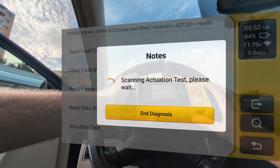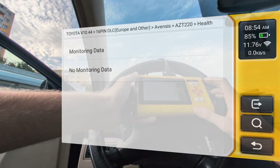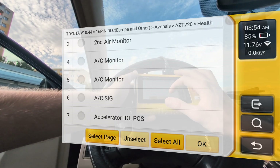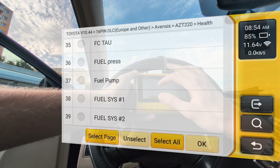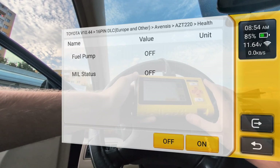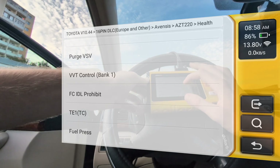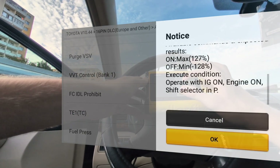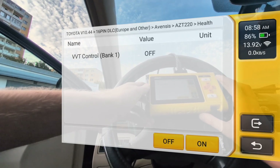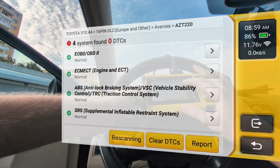I can also do actuation tests — these are bidirectional tests and this scanner is bidirectional. For example, I can test my fuel pump: I am activating my fuel pump relay. You may not be able to hear it, but it did turn on my fuel pump. You can see it on the live data — I selected monitoring of the fuel pump and I can activate it with the on button. I also tested my VVT control, and the notes say the engine should stall after I turn it on — and that is exactly what happened. My engine died after I turned it on, so I guess VVT is okay.